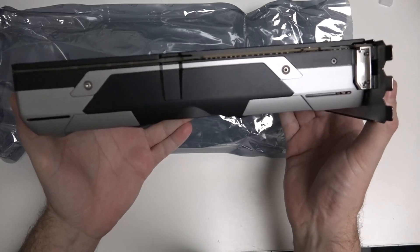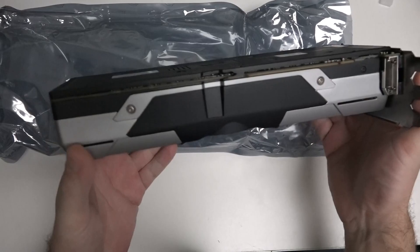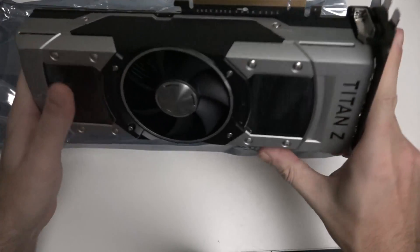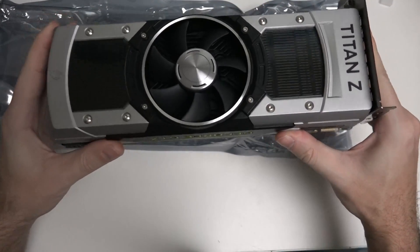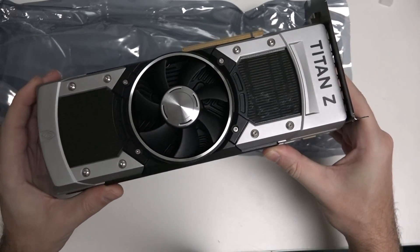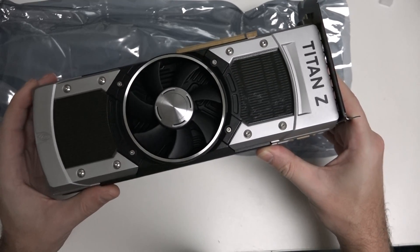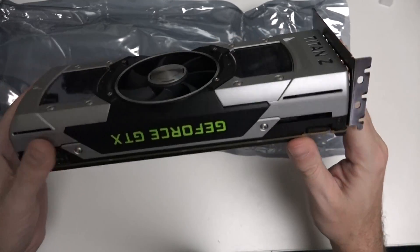I'm also going to be taking a look at the GTX 980, which is right now one of the most popular cards on the market, and for good reason. At its price point — that $500 sweet spot, maybe even less over Black Friday — you're getting incredible performance when it comes strictly to gaming. But the Z is designed to be the best of both worlds, and that's why it appealed to me.